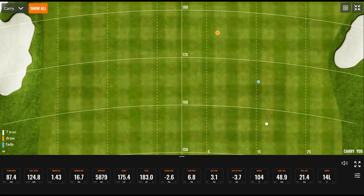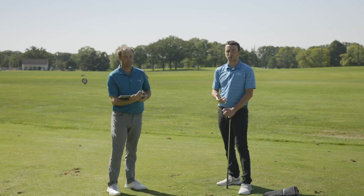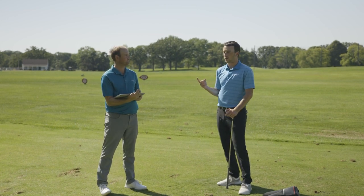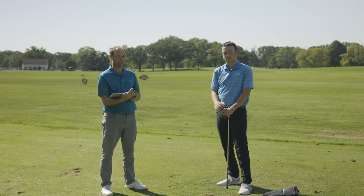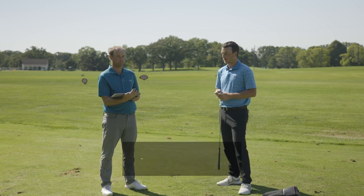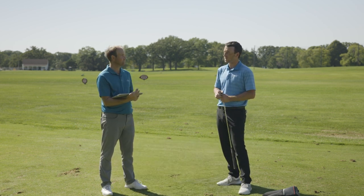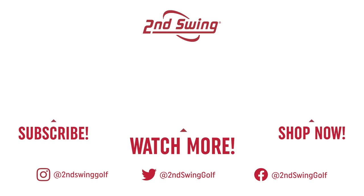Looking at the dispersion here at the end, I definitely like the draw version because it's closer to the center line — that's the orange dot. The blue version was a little further to the right and that was the fade version. The sample size is pretty small, but these are the quick instructionals from Thomas Campbell on how to deal with a crosswind. A couple of options: you can ride the wind or you can fight the wind. You can see the differences in terms of riding versus fighting the wind. Just make sure you play to your strengths.